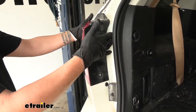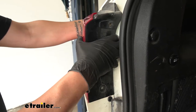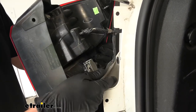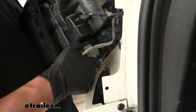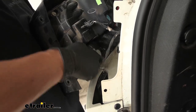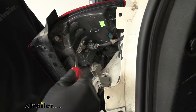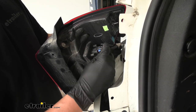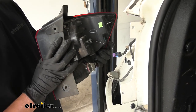Once we get both pushpins out, we're going to grab the tail light. You don't want to twist too much — you want to pull it as straight back as you can because there are some alignment pins back here and we don't want to break them. We're going to have two connectors on the back. The large gray one on the bottom has a tab — just push down on the tab to release it. For the one up top, instead of pushing down, we want to lift upwards a little and then push away. We'll disconnect both, set our tail light aside, then move to the passenger side and do the same thing.